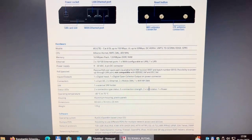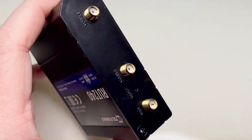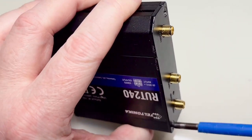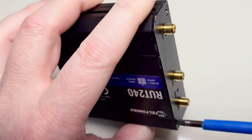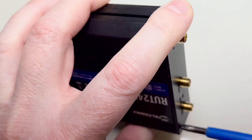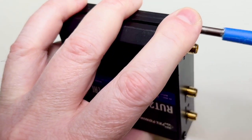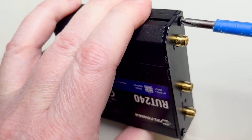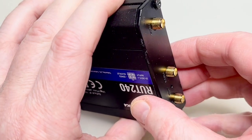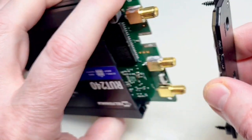Anyway, let's open it and see what's inside. First I see these self-tapping screws — I don't like those in plastic frames.